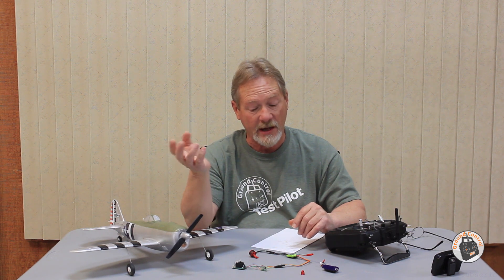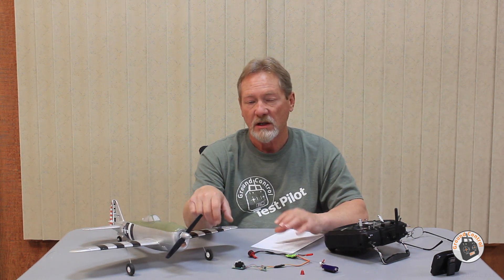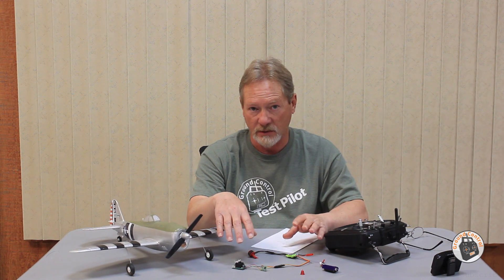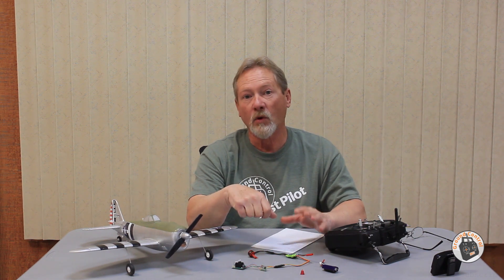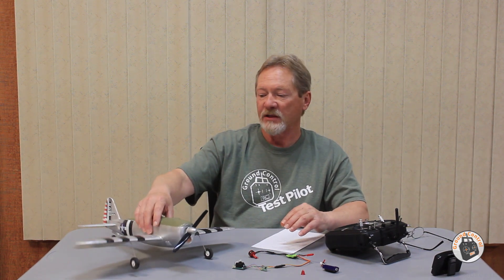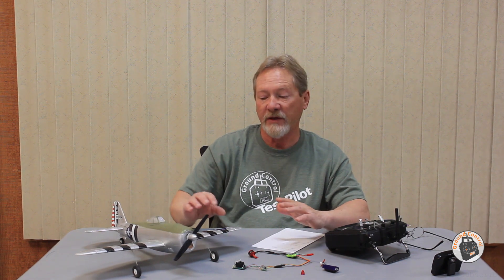For doing brushless conversion projects going forward, this is going to make it a lot easier. I won't have to buy a separate low-voltage micro receiver, because this module steps down the voltage from 2S. You can wire it up for either a 1S or 2S brushless power system. I've done a couple of 1S conversions in the past and was never completely happy with the power or flight time, so I'm only going to be using these for 2S brushless conversions going forward. The aircraft I'll target will have a minimum 500mm wingspan.